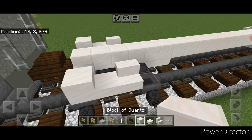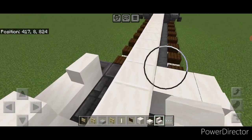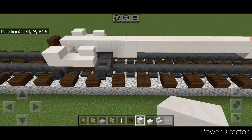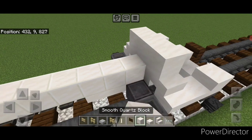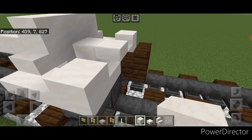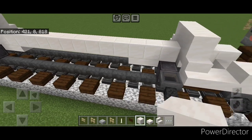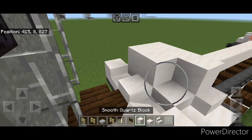Next we're going to come behind where this stair is and put an upside down smooth quartz stair facing outward going into it right here — same thing on this side. On this top middle right here, three smooth quartz blocks. Repeat on this end — behind this stair an upside down stair going outwards, then three smooth quartz blocks on this top middle. We're going to extend this out by one, so we're going to add another upside down smooth quartz stair here and here and three smooth quartz blocks on top. Repeat on this side — upside down stair in this hole here and here, then three blocks on top.